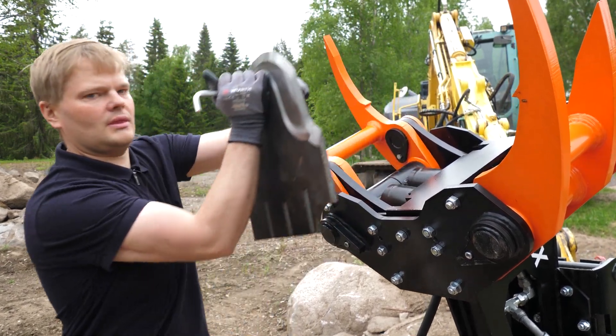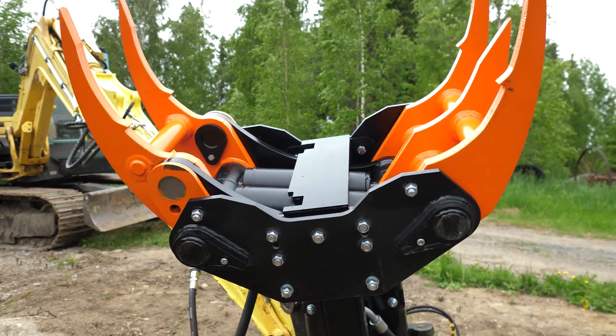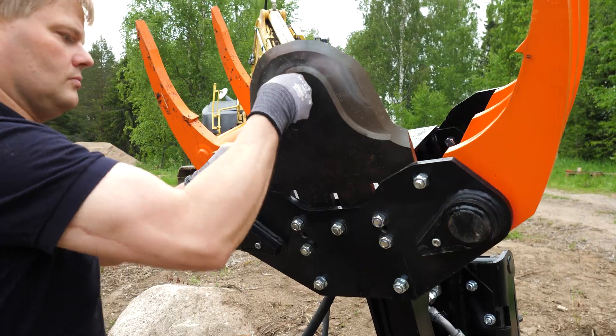KX tree shears have an easily detachable blade. In this video, we're going to show you how the blade can be detached and attached.